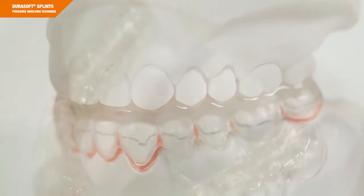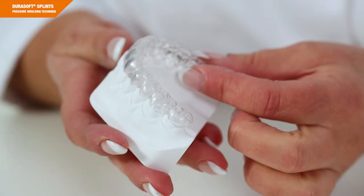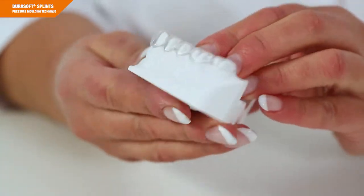This guide applies to the fabrication of occlusal splints with or without adjustments. The fabrication procedure is similar for both kinds of splints. The choice of the right thickness depends on the individual indication. I'll mention any differences in the fabrication when I get to the corresponding step in the video. At the end of the video, you'll be able to prepare splints made of DuraSoft on your own.